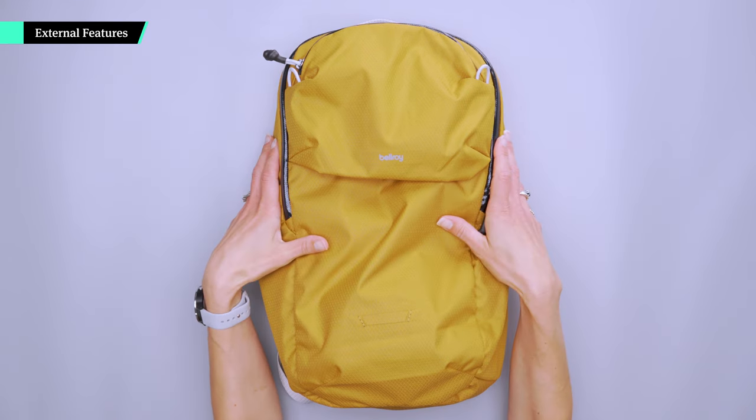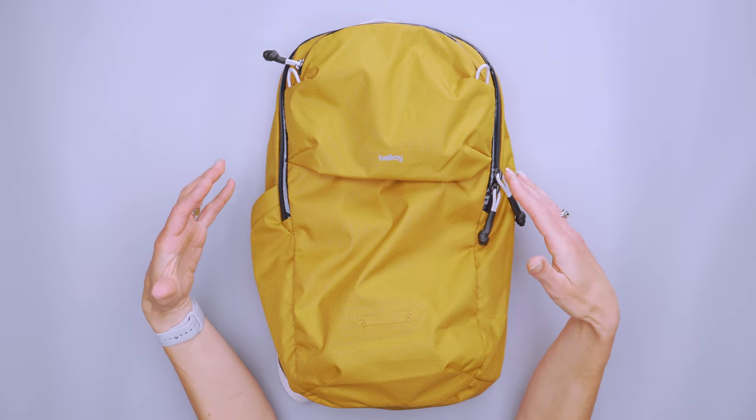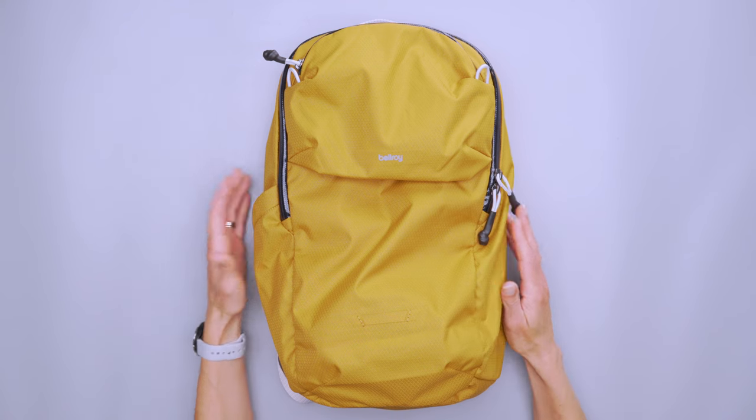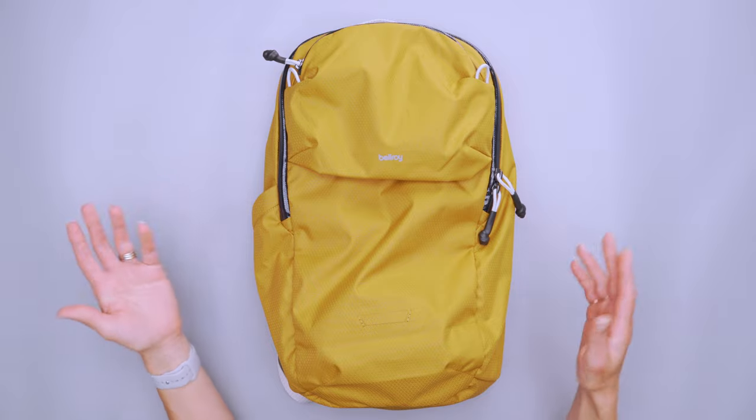This is an 18-liter bag and it is super light and durable, water resistant, and also sort of packable. They say packable, but it doesn't have a pouch it packs into — it just packs down very small, very thin, so you could slide it under something in your travel backpack if you wanted to.